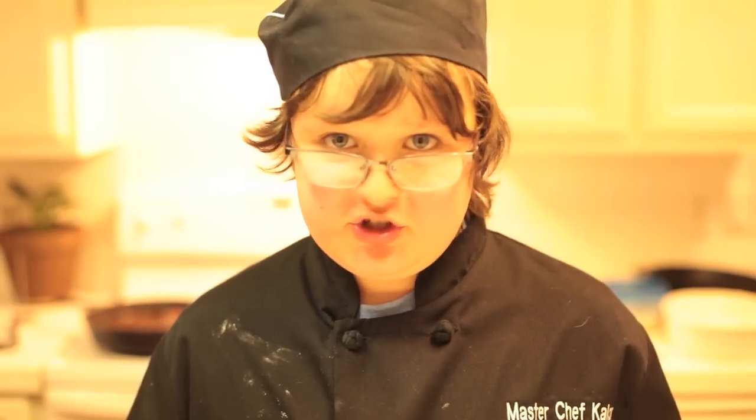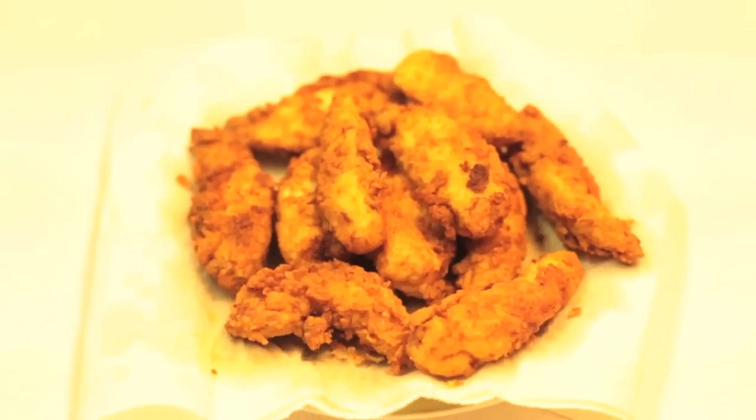And there you have it — golden brown southern fried chicken. I chose to cook strips because most kids my age would choose strips instead of bone in. Man, that's good. I'm MasterChef Callan and thanks for joining us on MasterChef.